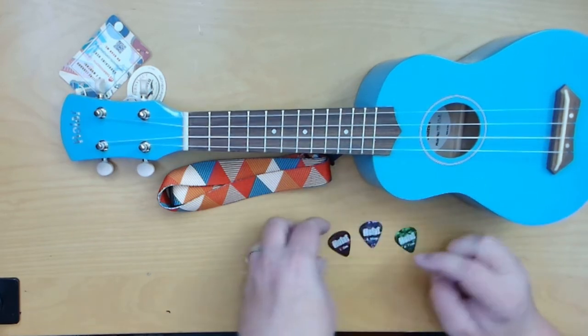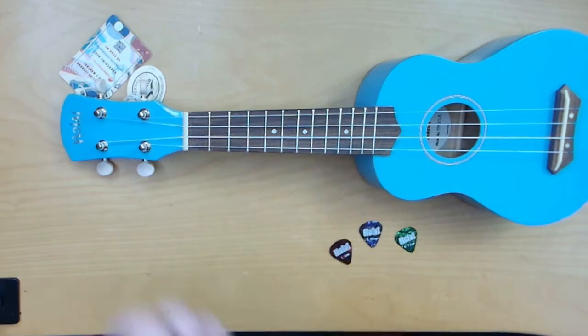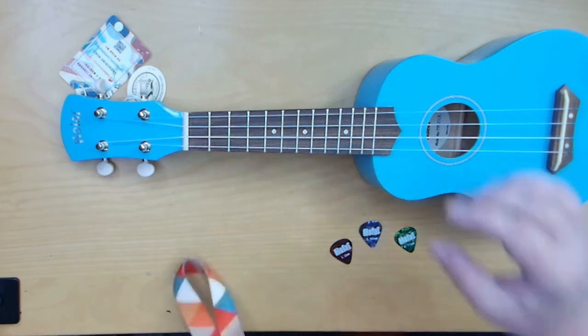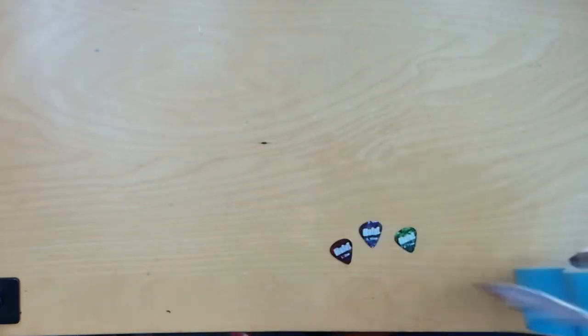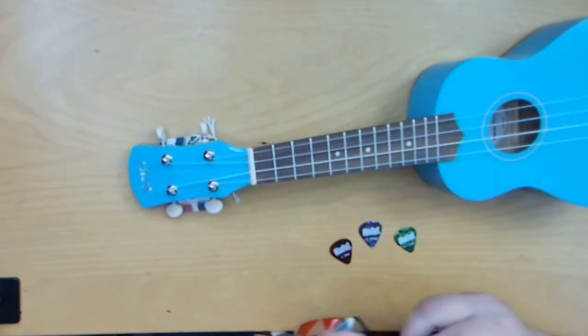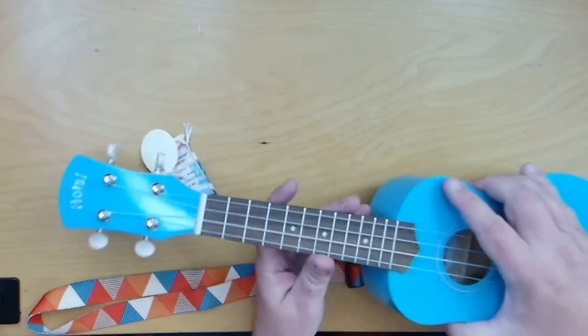So the 1.2mm would be the thickest one. You also get a nice little strap to use on the ukulele itself. I'm not certain exactly where you'd attach it right at this moment, but it does come with that strap.